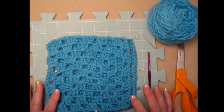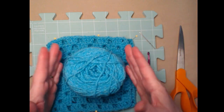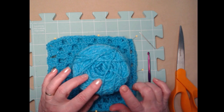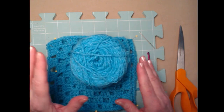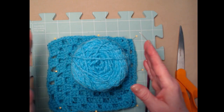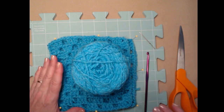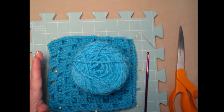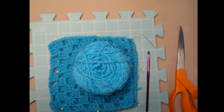What you're going to need is any worsted weight number four yarn. I'm using Red Heart in a color called Aqua — or maybe Turquoise, I can't remember because I rolled mine into cakes and don't have the wrappers anymore. If you're going to make the size blanket I'm making, you'll need approximately 28 ounces, which equals about 1,488 yards.